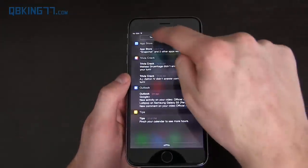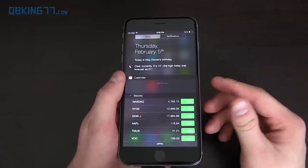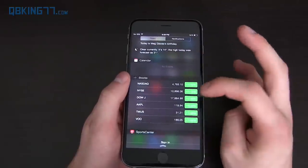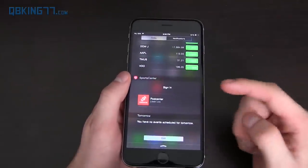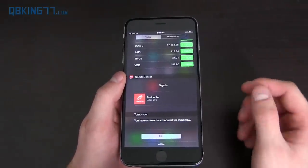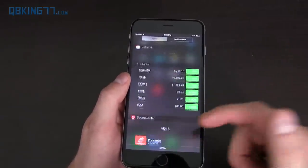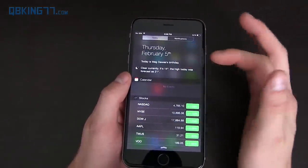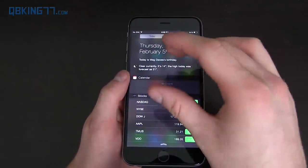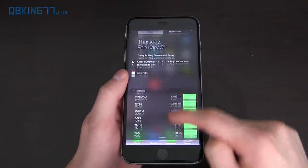Speaking of the pull-down bar, you have notifications and then the Today section, which is Apple's version of widgets. You can customize them — you'll see calendar, weather, date, stock information. You can also add other applications if the developer integrates it, like the SportsCenter app. You can hit edit and remove things like stocks if you don't use them. I find myself not using it too much since I mostly just want notifications, and I wish they could have this as widgets on the home screen.